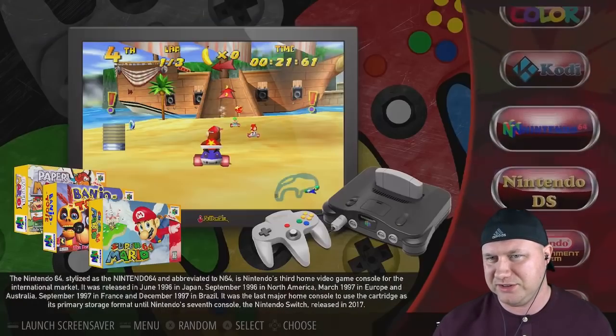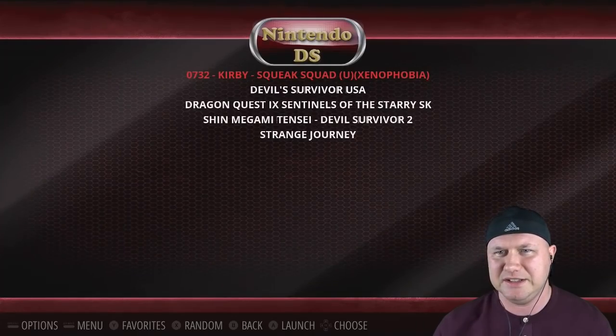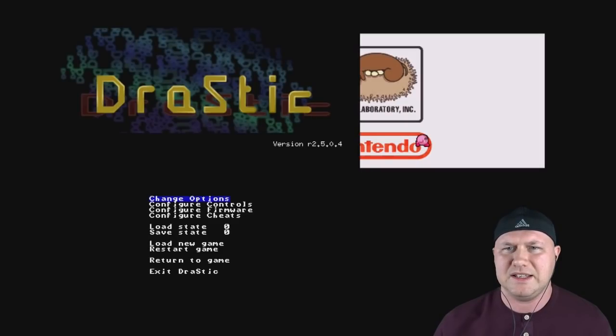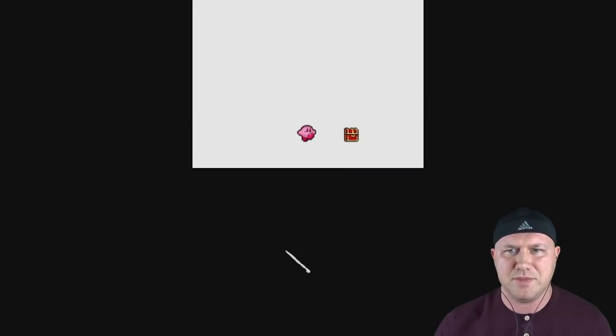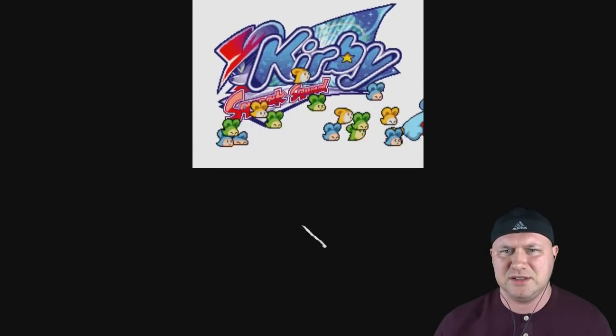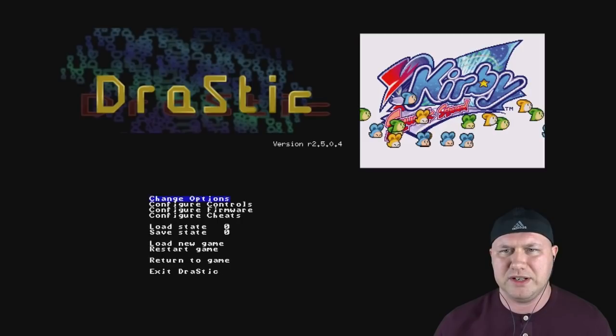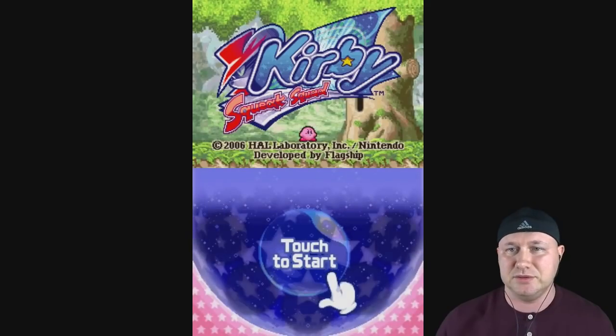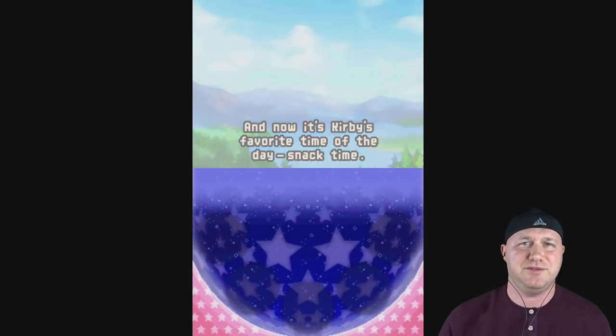Let's look at some other stuff — did I put DS games on here? I did, but I was having some weird stuff with the DS emulator and the analog controls. I can get into the options but then I can't move. The right stick goes into the menu but I can't control anything in the menu. That kind of sucks because I'd rather play DS games with the screen side by side. But that could just be because I didn't configure things right.